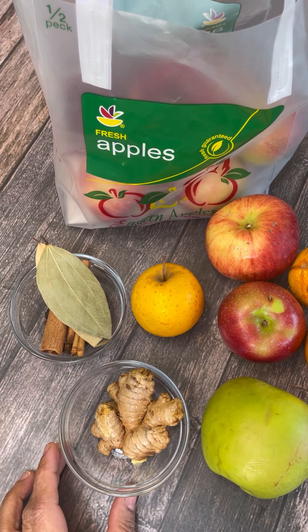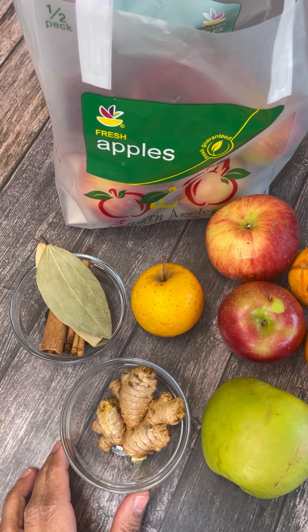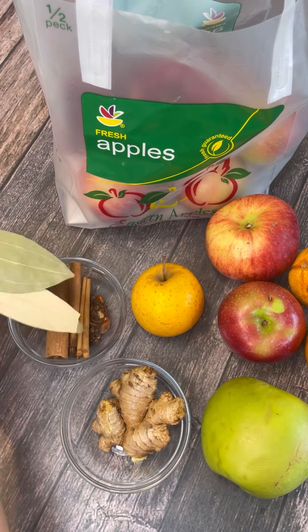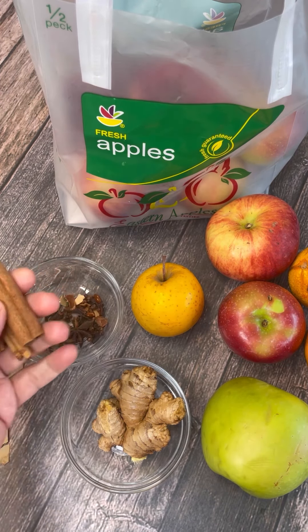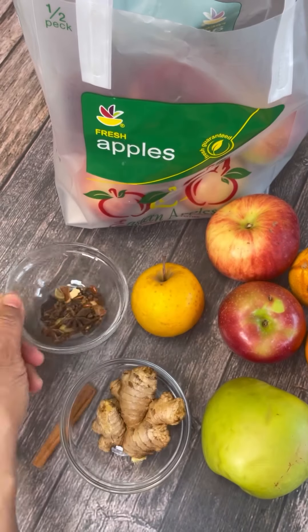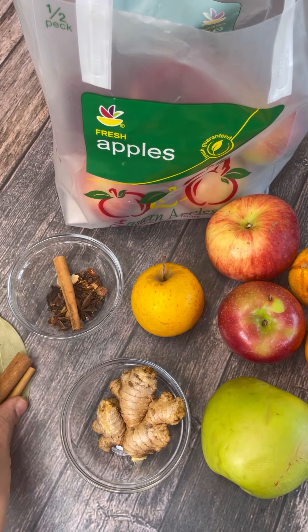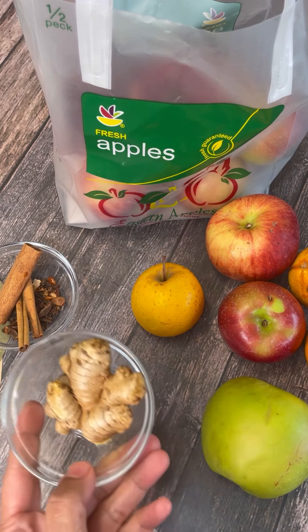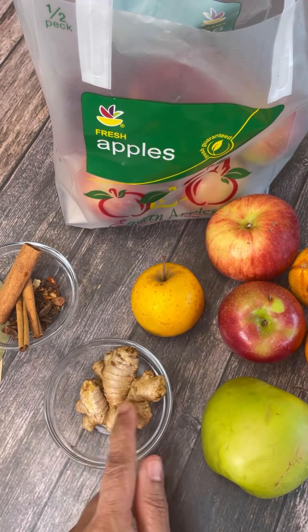Let's see what we need to make this lovely apple, cinnamon, and orange drink. You could have this either hot or cold. It's fall going into winter and also Thanksgiving, so this is lovely to enjoy on a cold evening or on the go. Here I have bay leaf, cinnamon sticks, star anise, cloves, and cardamom — those spices will make it nice and spicy.